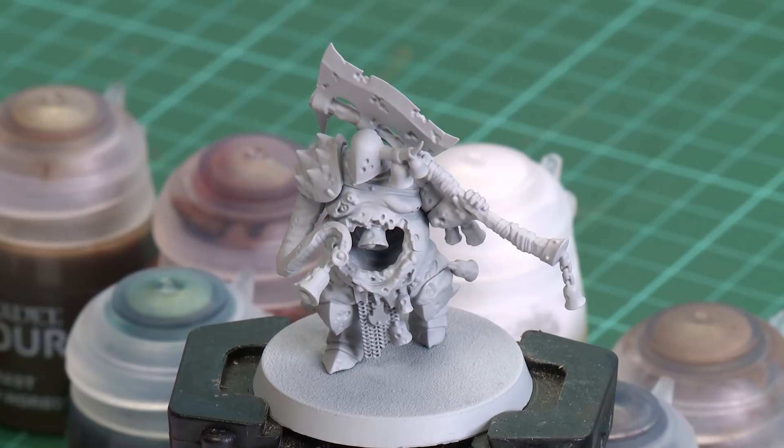The first thing we'll need to do is undercoat the model. As you can see, I've gone with Grey Seer, which is perfect for the colours we're going to be using in this video.